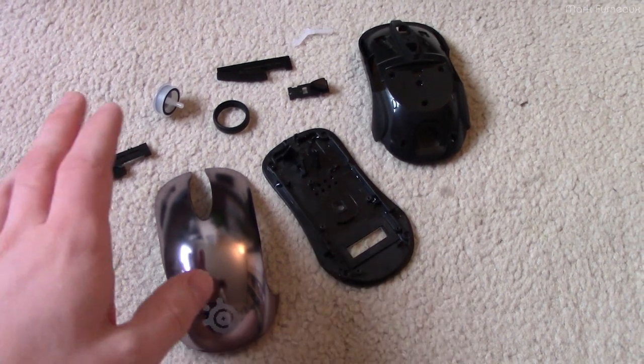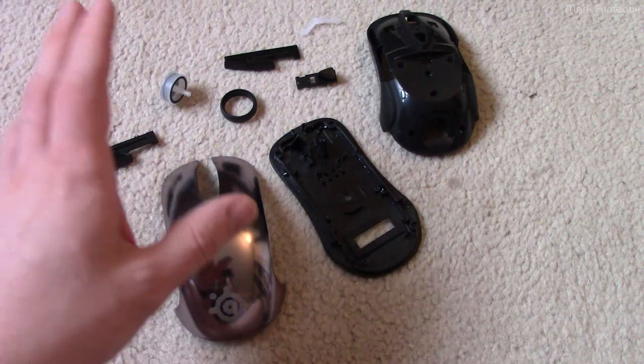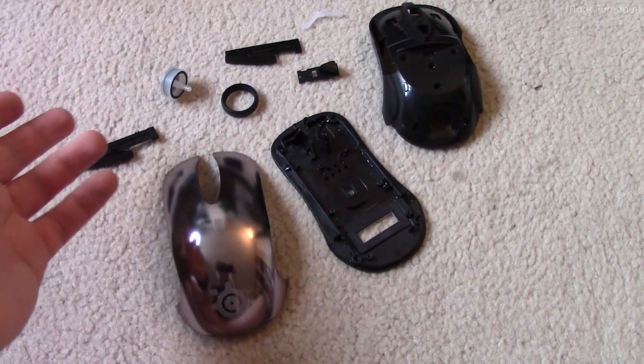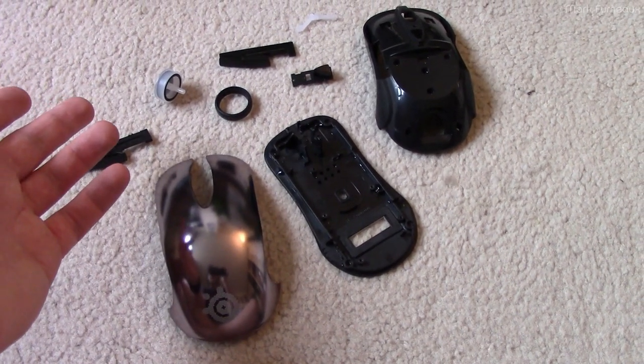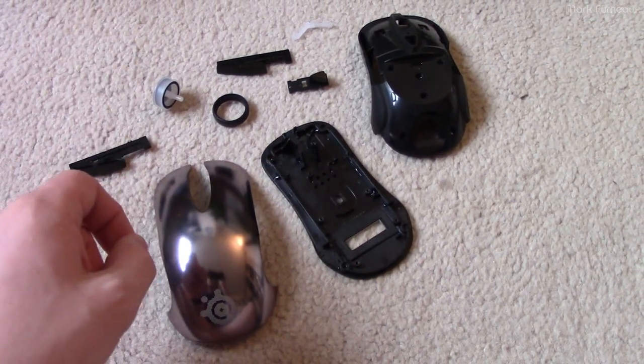Howdy folks. So recently the left click button in my main mouse failed — the switch would exhibit bouncing and it wouldn't stay actuated when you held the button down, so it became a giant nightmare to use.